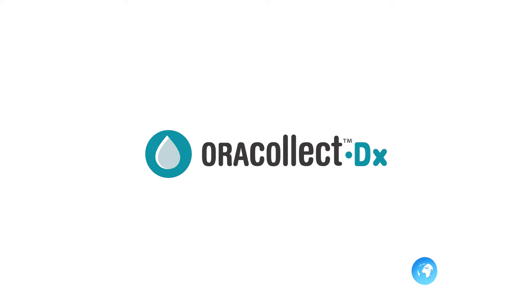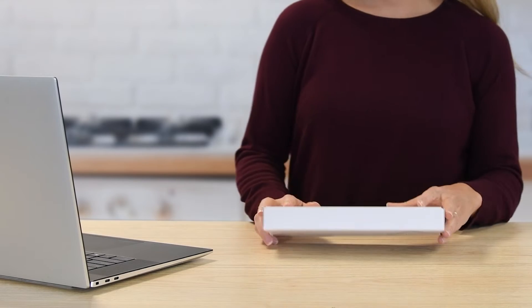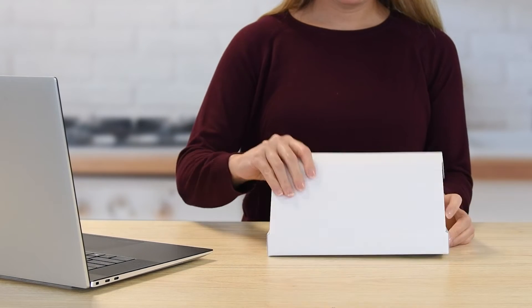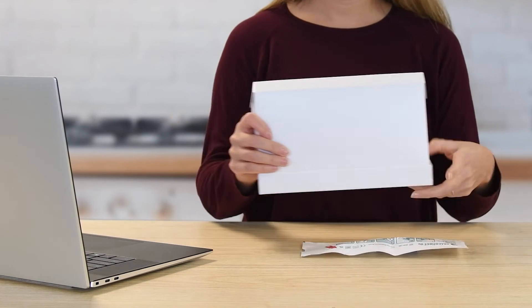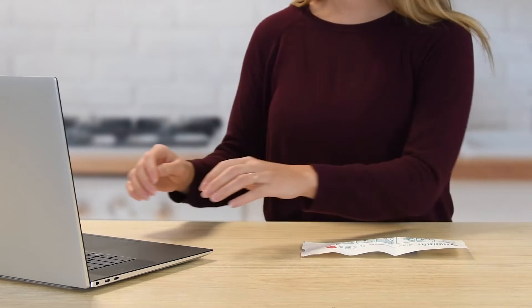The AuraCollect DX device is an in vitro diagnostic device and is US FDA cleared for prescription use and over-the-counter or DTC use. The AuraCollect DX collection kit provides the materials and instructions for the collection, stabilization, and transportation of human DNA from oral samples.